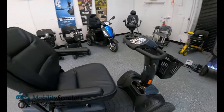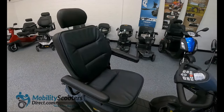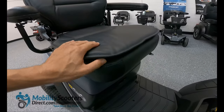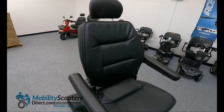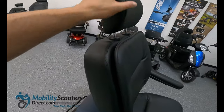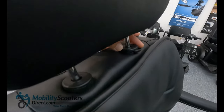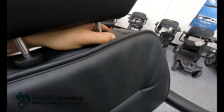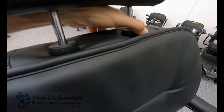As we move on over to the seat, you'll notice that the seat has extra padding on the bottom and on the back which really adds an extra layer of comfort for the user. The headrest is adjustable — there's a little clip which, if you push that in and then raise or lower the seat headrest, you can lock it into place. Very similar to how an automobile seat works.